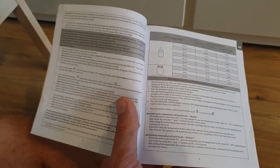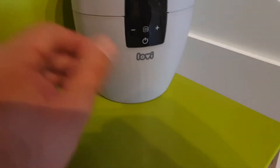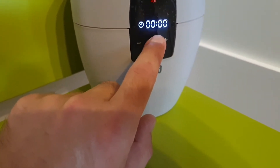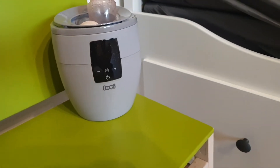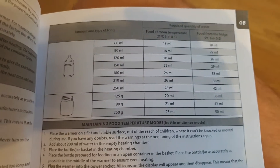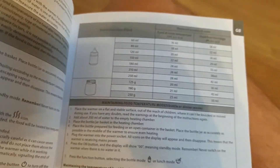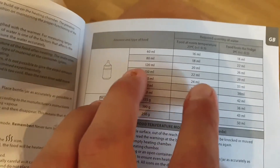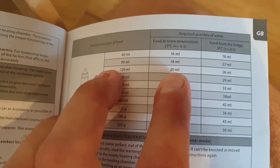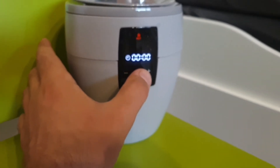For fast food heating, you need to turn this on and go to fast heating. Let's look at this table again: if you need to fast heat, for example, 120 milliliters of food that's at room temperature, you add 20 milliliters of water, and then go to the hot function.